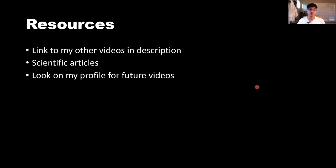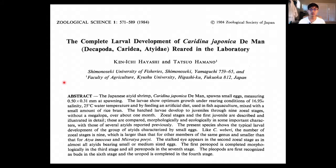Overall, getting to this stage takes a lot of time and careful planning. I have a lot more videos on my channel, so look on my profile for future videos — anything from phytoplankton to live streams. There are also one or two scientific articles I've looked at, and I'll post PDF versions of those in the description below.